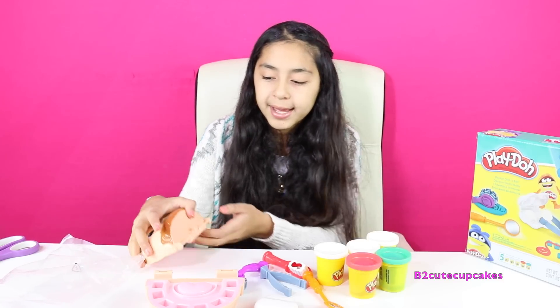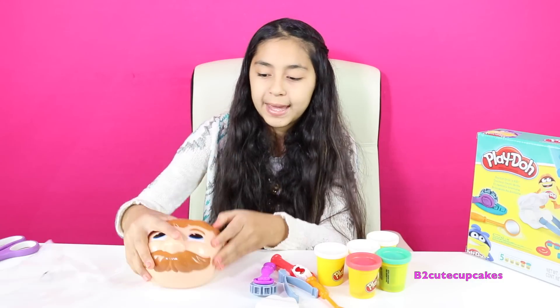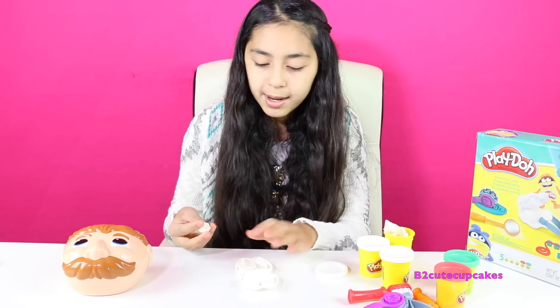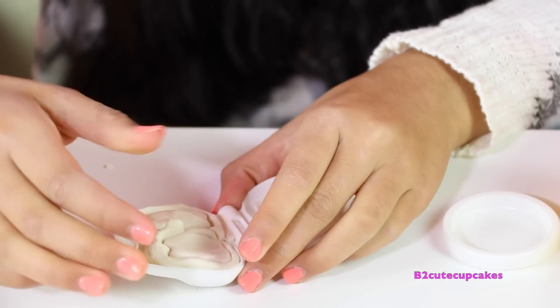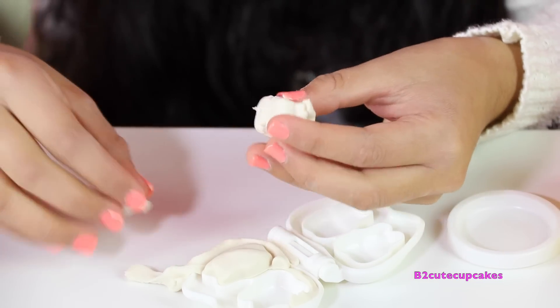We're going to start by putting his head together. The first thing that we're going to do is we're going to make some teeth. So we're just going to put in the Play-Doh there, and I'm going to close it and press. I'm going to open it — and there's his teeth. We're going to get them out and remove the excess.